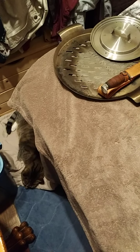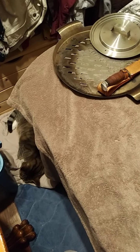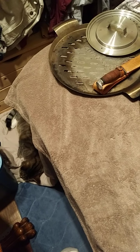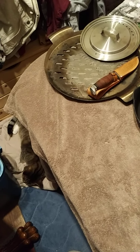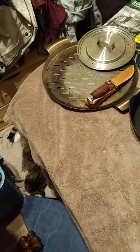Greetings everyone. Spring camping season has arrived and I'm going to be talking about various kinds of camping gear that you can take for your spring camping trips.